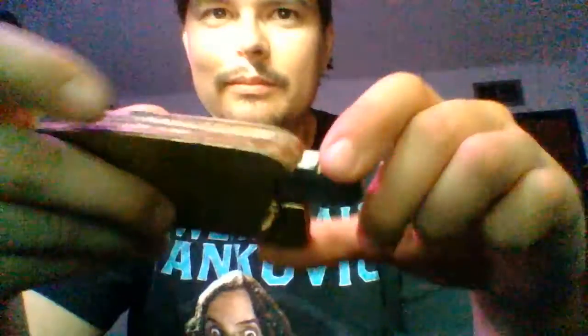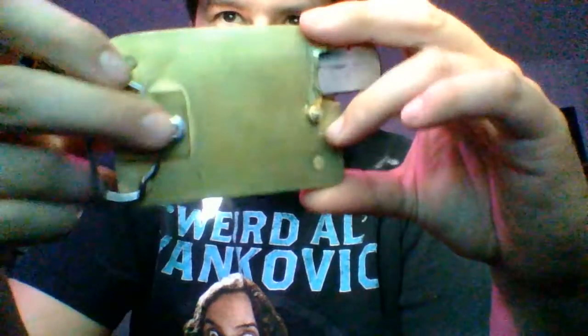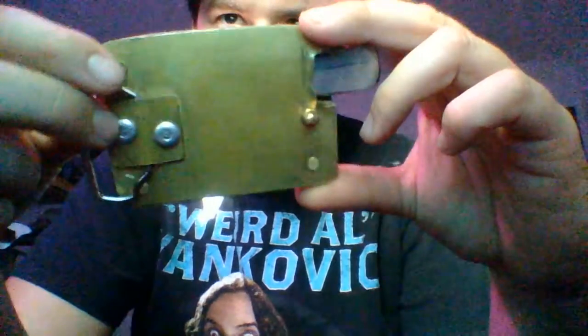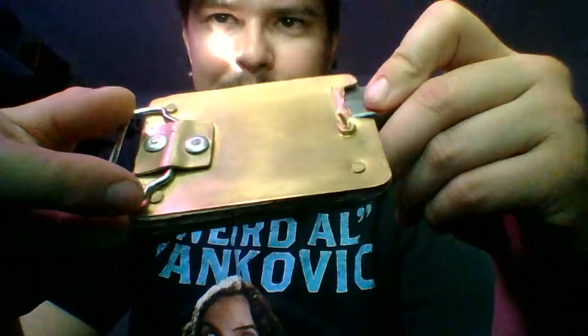I made a belt buckle. There's a little screw, a little nut on the back of it. And these right here. You know, you can work here — pens, brass pens.